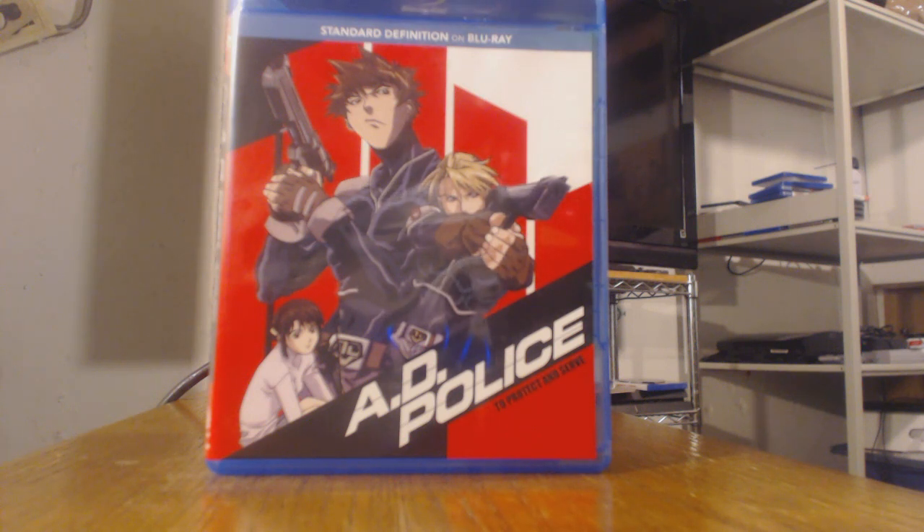Not gonna lie, the cover of this series has to be one of my favorites. I was looking through some of the stuff that Right Stuff anime has to offer, and that was one of the most recent releases they had. I did not know this series existed, and the only reason why I wanted to review it is just because of the look of the cover. Sometimes visual presentation can just catch your eye and draw you in, and that's what happened to me. This is just one of my favorite covers thus far — very simplistic but I really love the style of it.